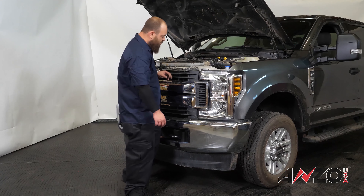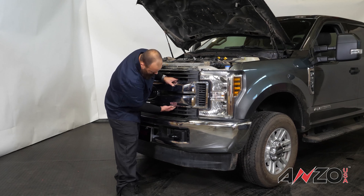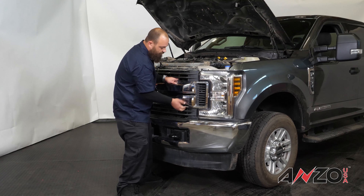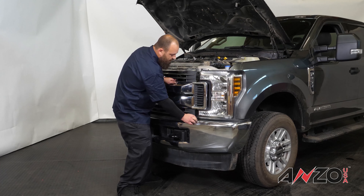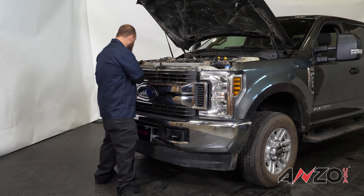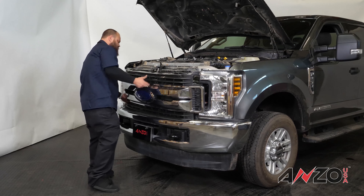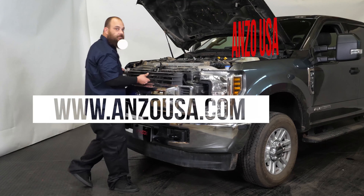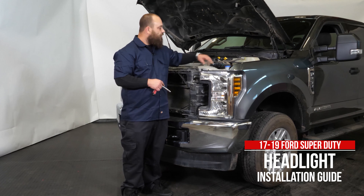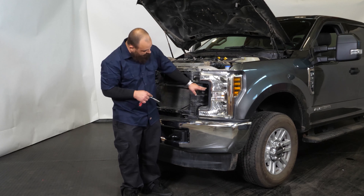Now that we have the core support cover removed, we can go ahead and remove the eight 10 millimeter bolts that are along the top edge of the grill. Now that we've removed the eight 10 millimeter bolts from the top edge, we can remove the grill. What you do is just grab right here and right here, right underneath the crossbar, and just give it a good pull. There are clips all along the edge that hold it in, so some of the clips might pop off — make sure you check for those so you can put them back in and secure the grill back on later. Now that the grill's out, we can set it off to the side.